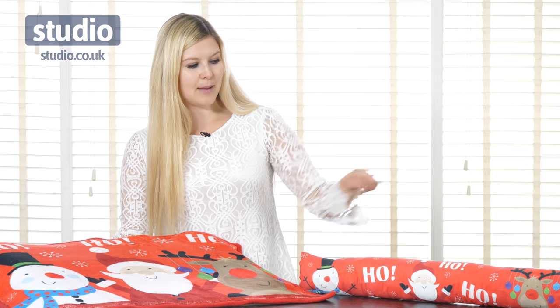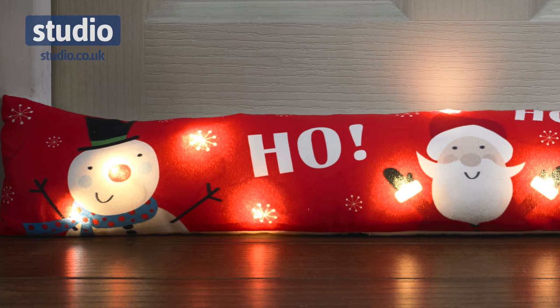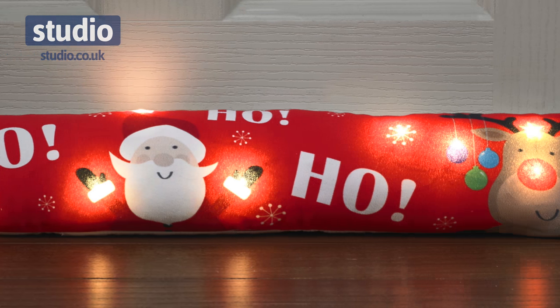The matching draft excluder also features these three same characters and the 'ho ho ho', and is a great way to keep your home a little bit more insulated and keep those drafts out at Christmas.